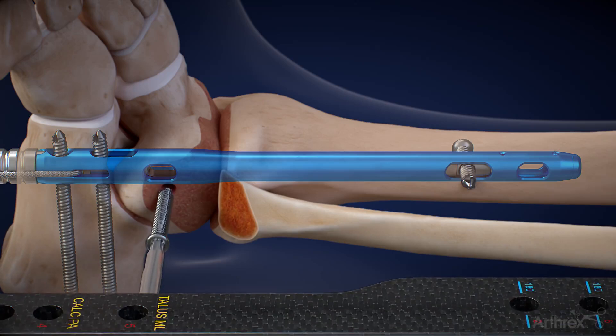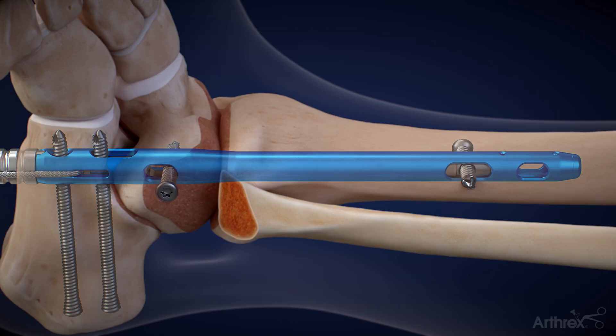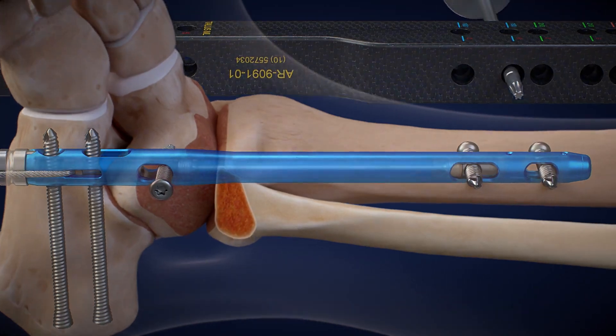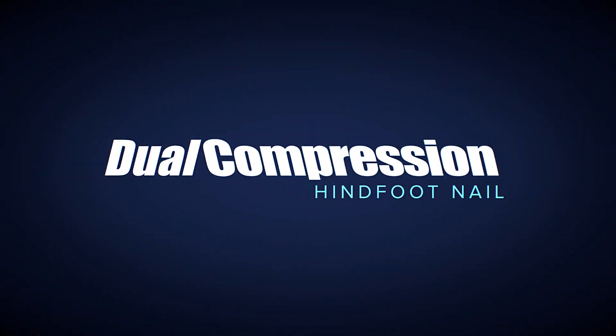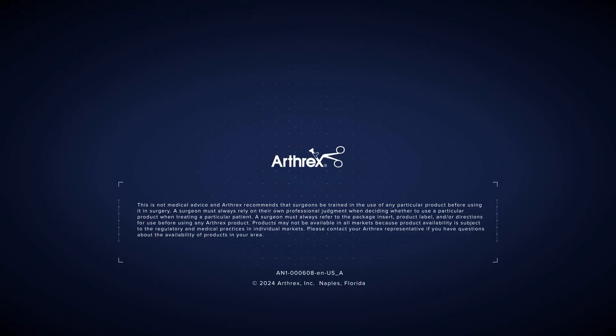An optional talar screw is then inserted to provide rotational stability of the talus. An optional second proximal tibial screw can be inserted for additional support proximally.